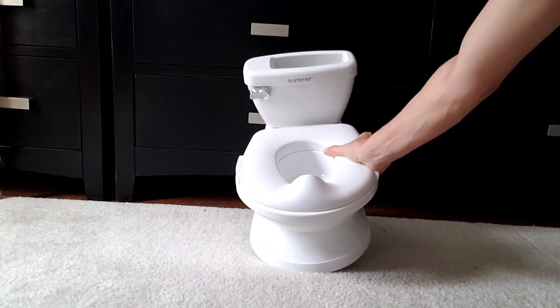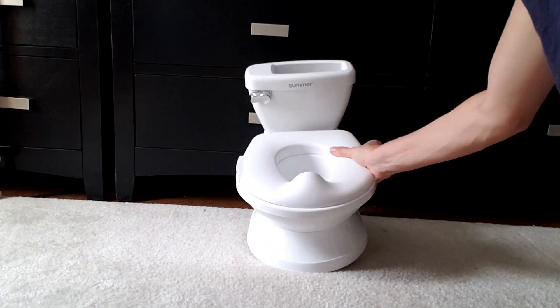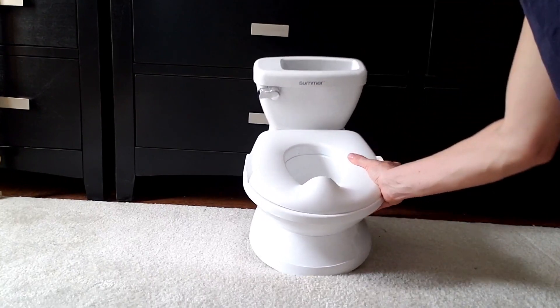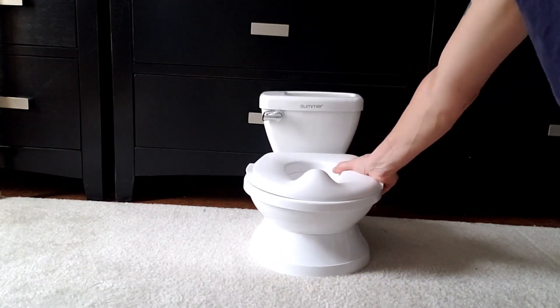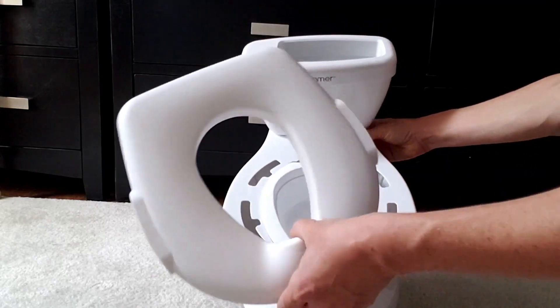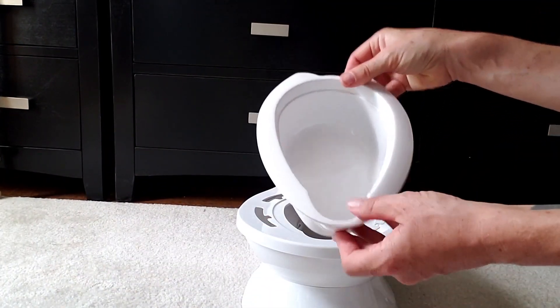Hey guys, if you've got a little one at home that's getting ready to potty train, you might want to take a look at this Summer potty for toilet training. This is a really cute and very plain and humble toilet and it's very realistic. This is for potty training and you've got a seat here that comes off, and inside is the toilet bowl.